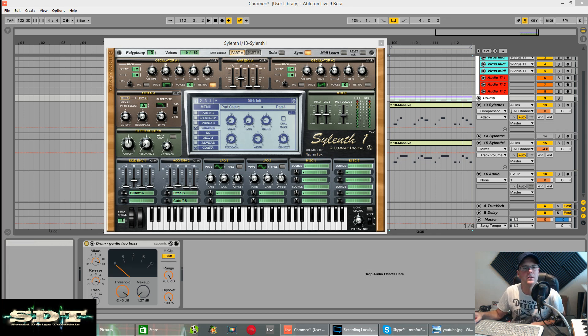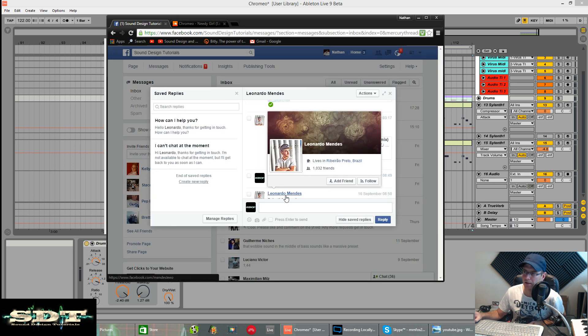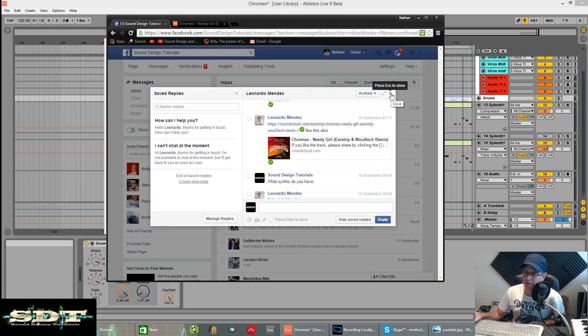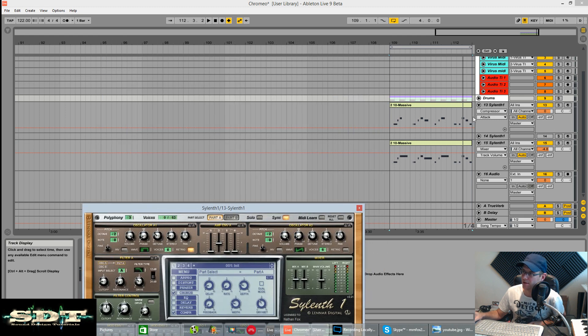How's it going? Fox back again. Another request today - it is for Chromio, Needy Girl, The Earstrip and Wootoo Tech Remix. It was put forward to me by Leonardo Mendez. He wanted me to do the bass with either Massive or Sylenth. I managed to do it best with Sylenth. So yeah, this is it.